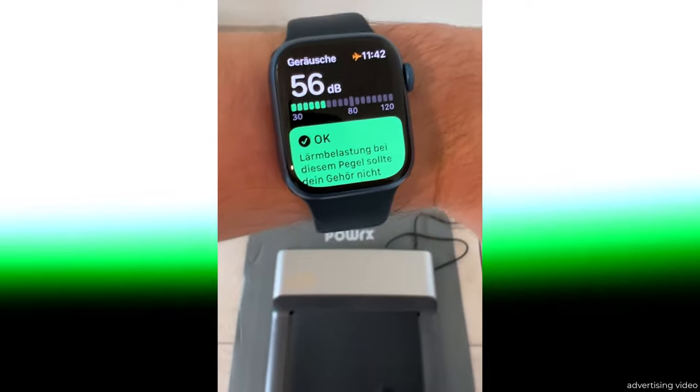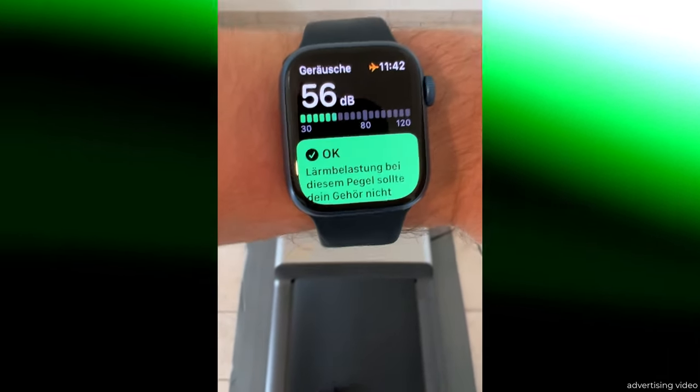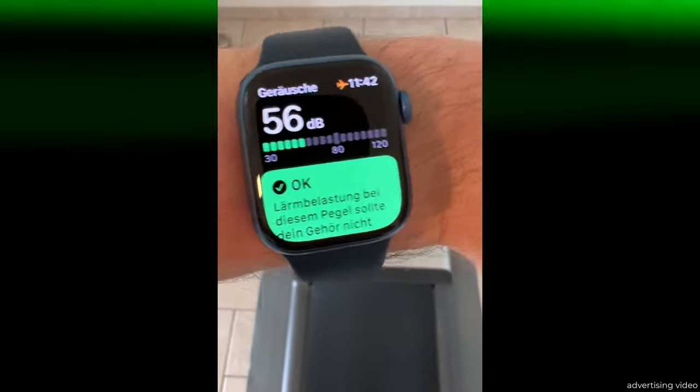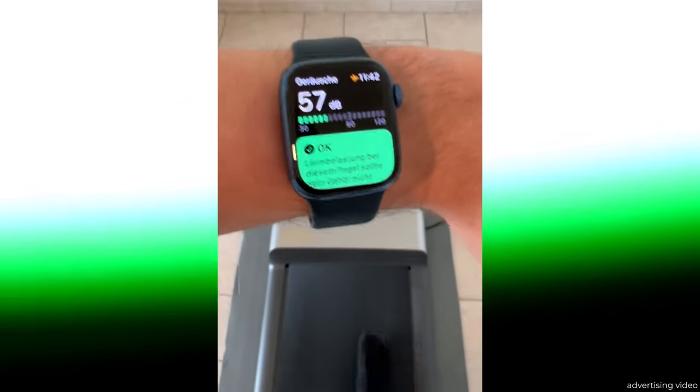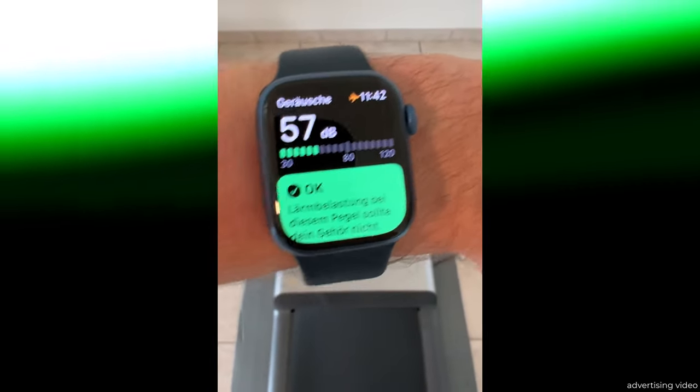For training, I recommend an underlay mat to dampen the vibrations and prevent the treadmill from coming into direct contact with the ground. We have provisionally used a training mat here which serves its purpose well. You can see that you train at a constant volume of around 56 dB when walking fast.